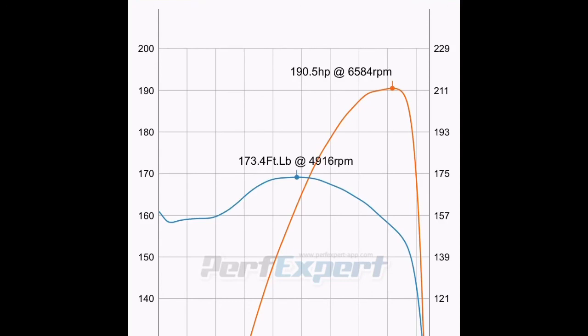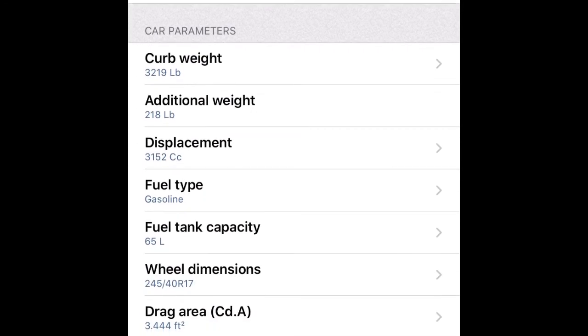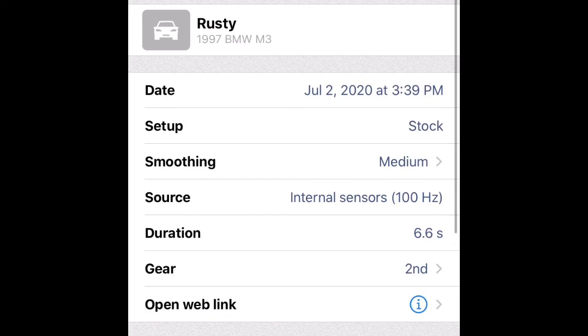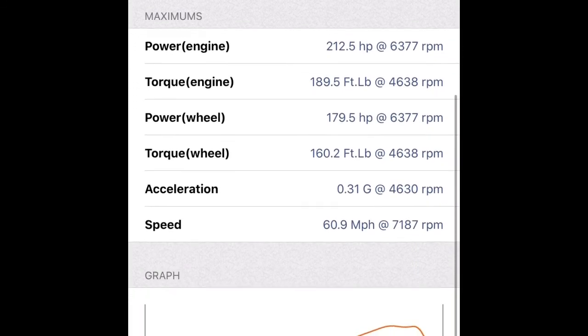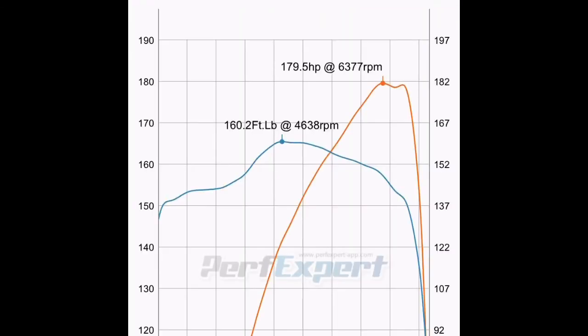Comparing to our stock baseline, we can see we're hitting peak horsepower and torque a little higher in the rev range. We gained about 18 horsepower and 12 foot-pounds of torque overall. There are a lot of benefits to doing this — very cost effective at around $200 all said and done. You get a good gain in horsepower and fuel economy, and you're bringing the vehicle back up to factory specifications. Here's our peak old result right next to the new one — you can see a noticeable jump in power.